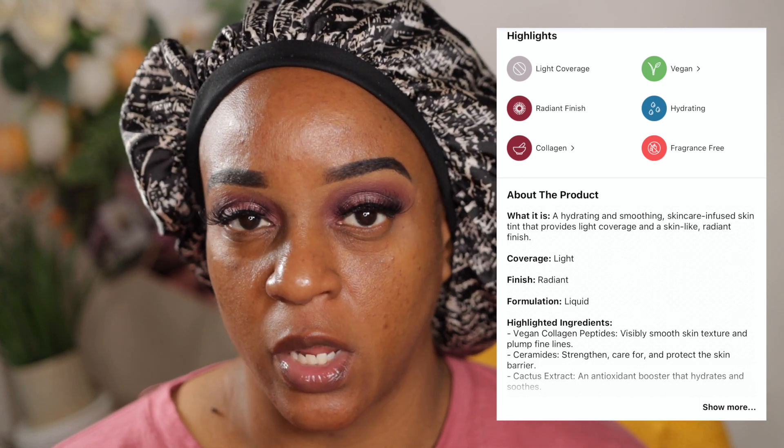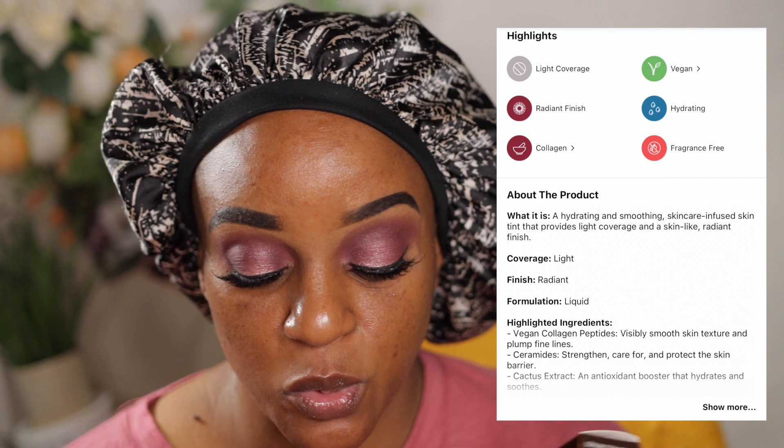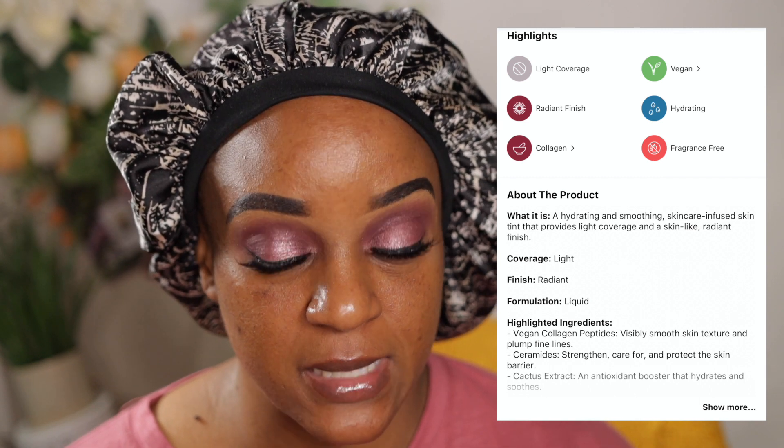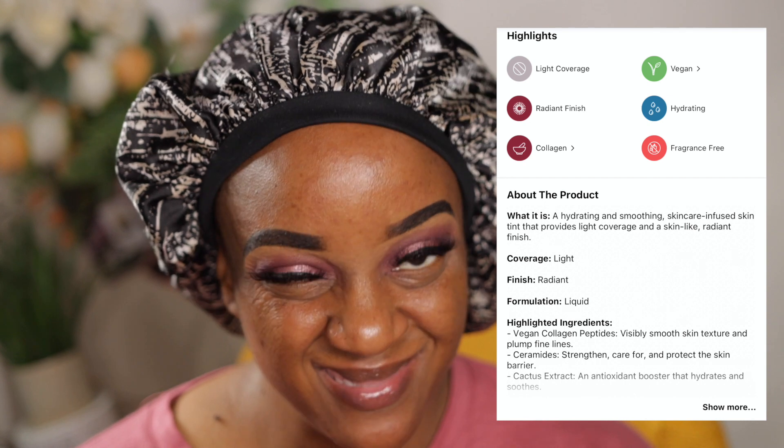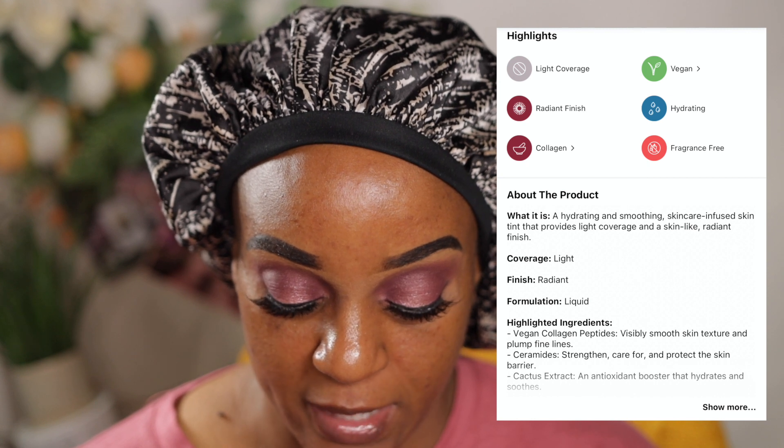Skin tints usually don't come in a large variety of shades because you're supposed to be able to use one or two depending on your skin tone. It says it's a hydrating, smoothing, skincare-infused skin tint that provides light coverage and a skin-like radiant finish. So if you're into light coverage, this would be ideal. It depends on the day of the week what coverage I want. Vegan collagen peptides, visibly smooths skin texture, and plumps fine lines. The 16 flexible shades are optimized to address redness and uneven tone for all skin tones.